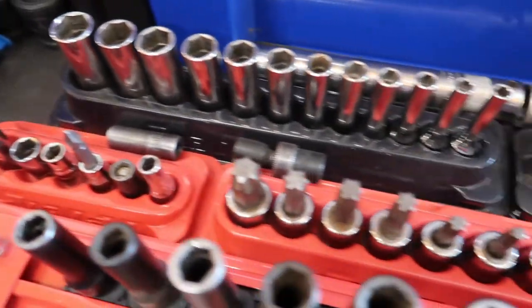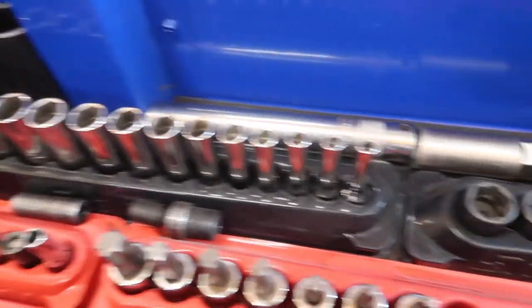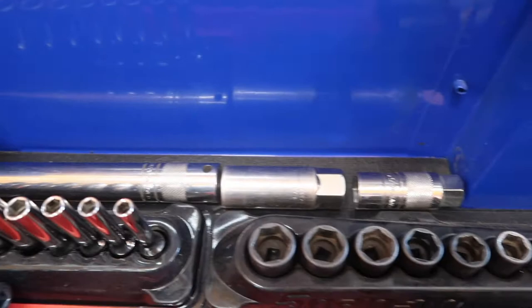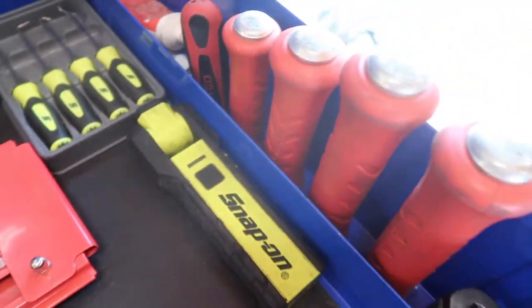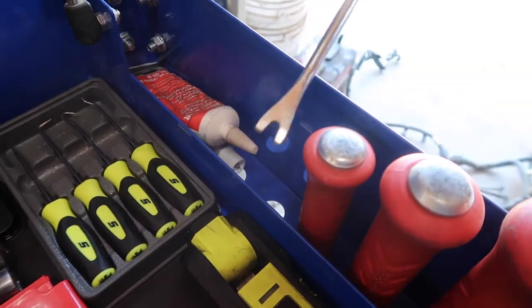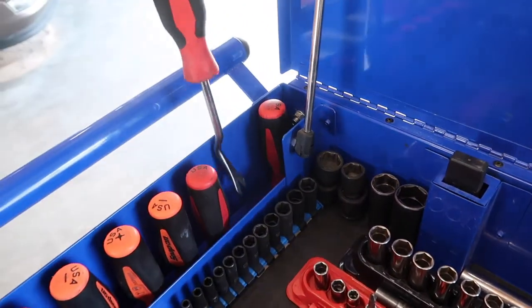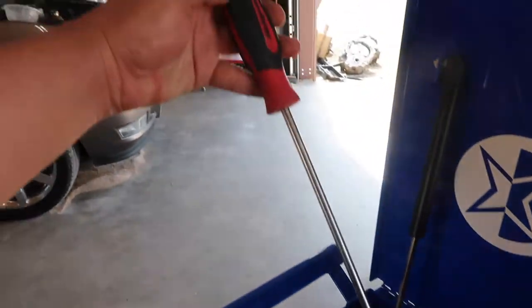Random sockets, all my Torx sockets, quarter inch deep, quarter inch shallow, spark plug sockets, big set, flashlight, pry bars. This panel here is for clip removal, and I got more clip removal tools over here. Those are Snap-on — I really recommend these, they're real handy.